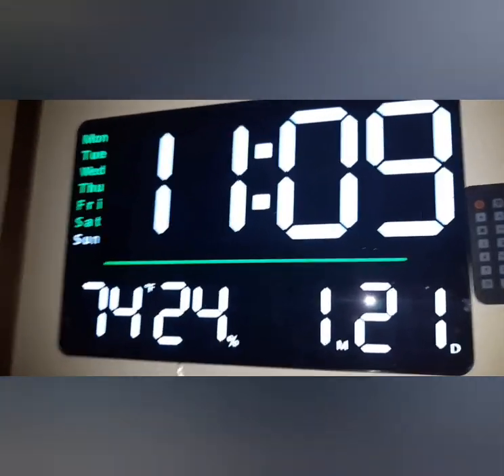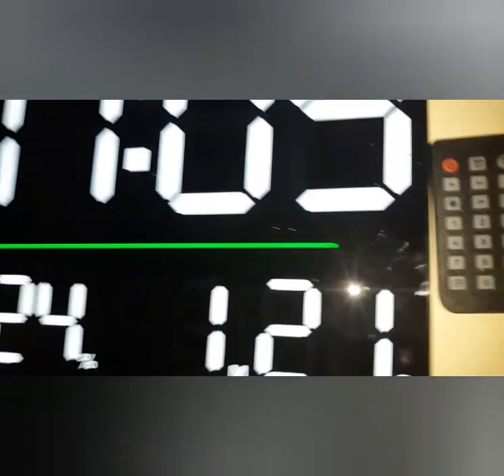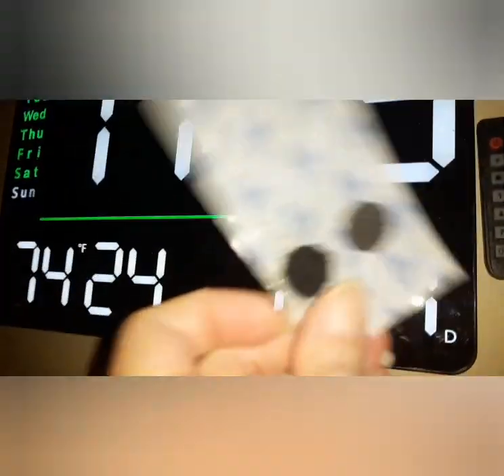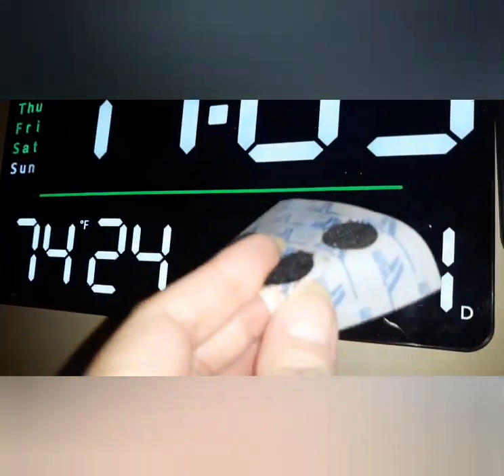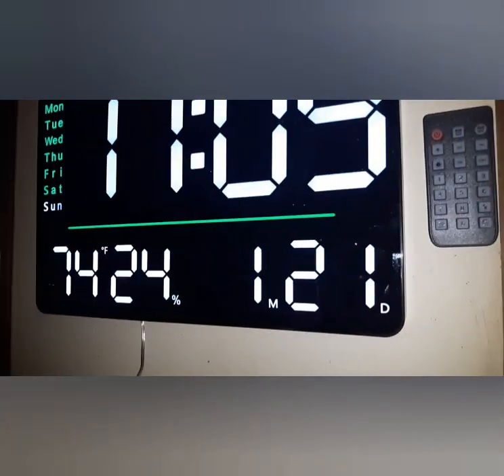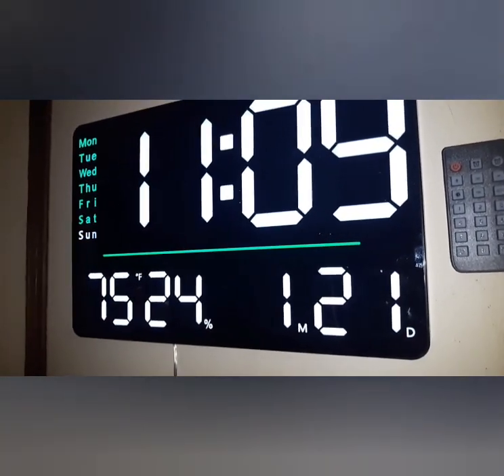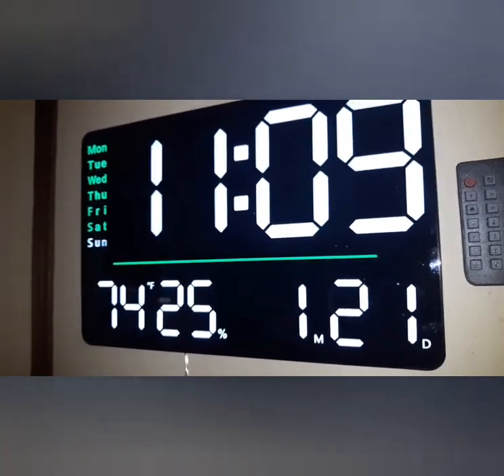My husband thought of a really good idea since we're always losing the TV remote. He had some sticky-back velcro pieces — he put one on the back of the clock remote and one on the wall next to it, so now I can just hang the remote right there and I always know where it is. That's just a little tip if you have problems finding your remote.